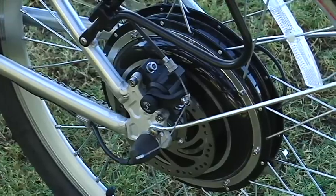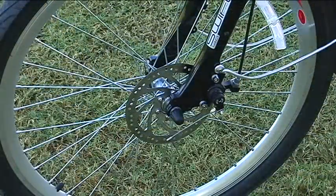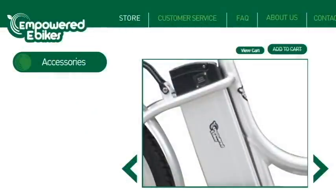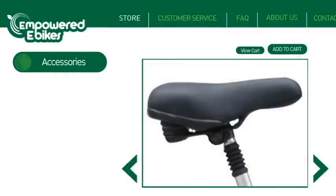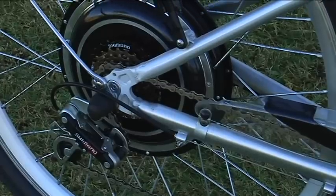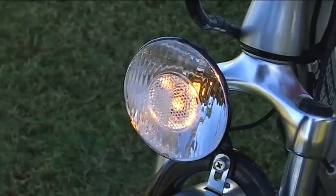The Dyno is well made with quality components: disc brakes front and rear, a removable 36-volt battery that can be locked in place, suspension seat post, suspension forks, six-speed Shimano gears, and front and rear lights.